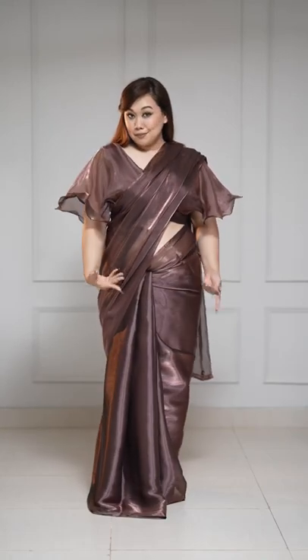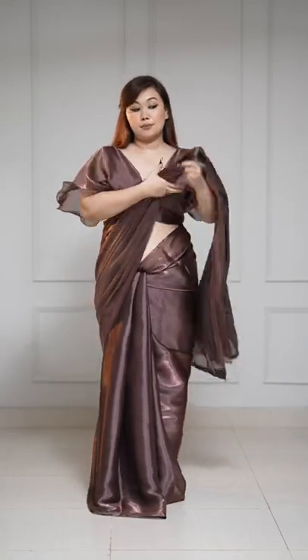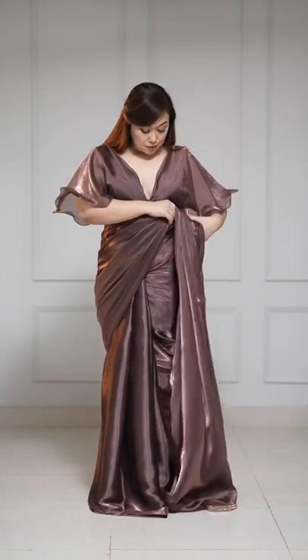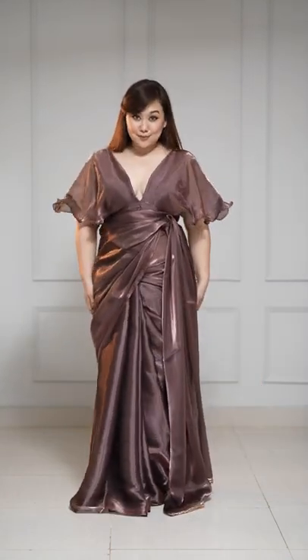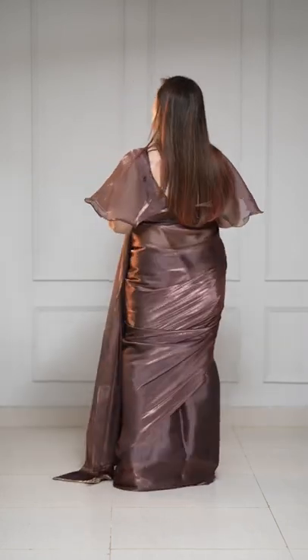Welcome to another episode of For the Love of Saris. Today we're styling this beautiful metallic saree and I love the blouse so I wanted to highlight it. I do that by pinning the pallu right under the blouse and giving this saree sort of a mermaid glam gown sort of a look.